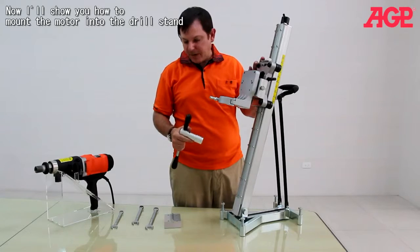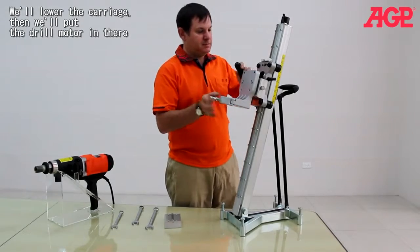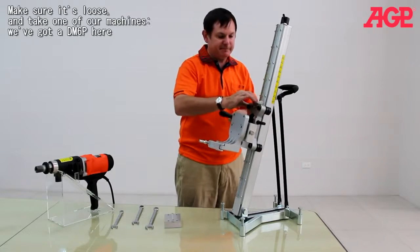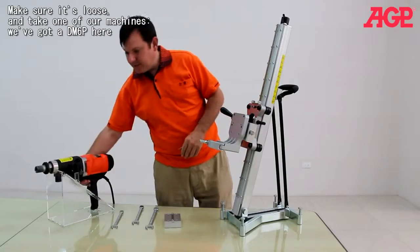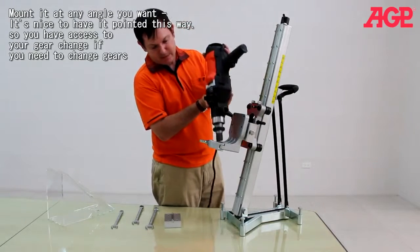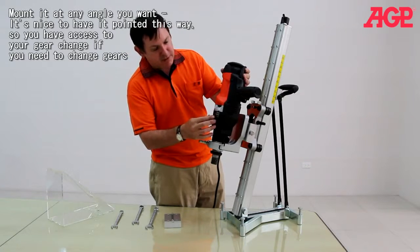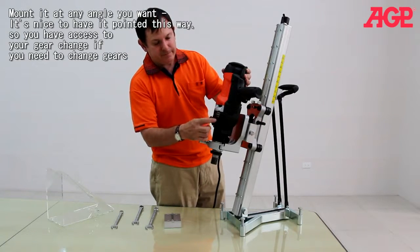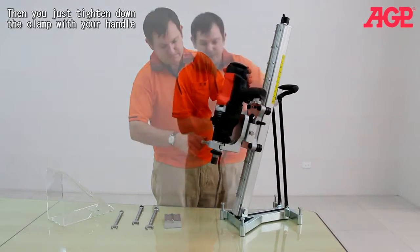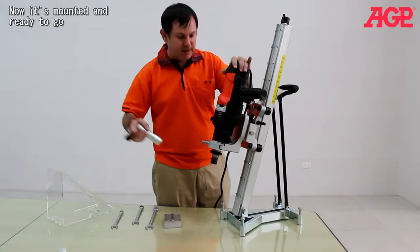Now I'll show you a little bit about how to mount the motor into the drill stand. We'll put the drill motor in there — make sure it's loose. We've got the S6 here. We mount it in at whatever angle you want. It's nice to have it pointed this way so you have access to your gear change if you need to change gears. Then you just tighten down the clamp, and it's mounted and ready to go.